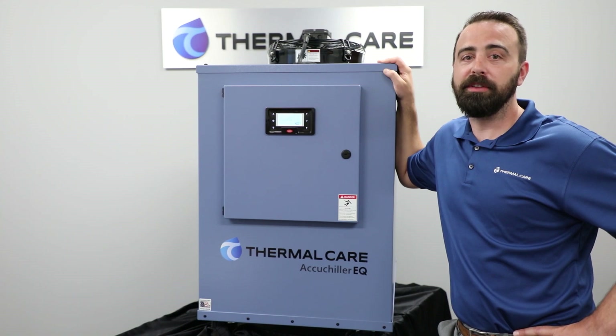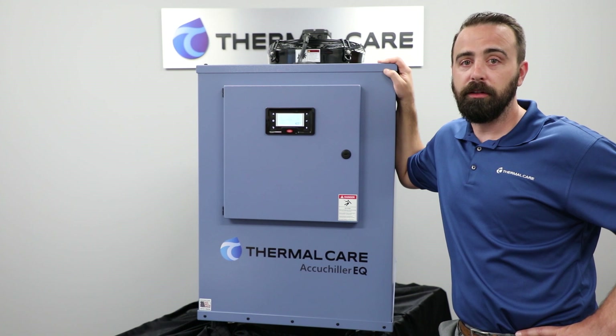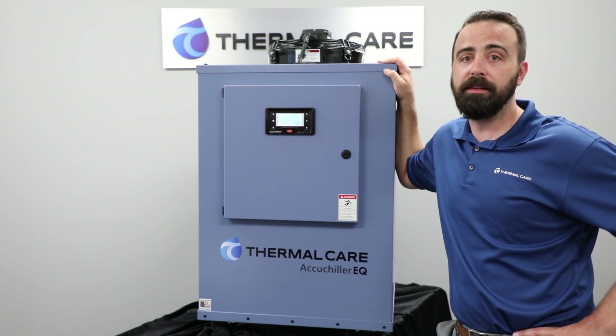Now we'll talk about the EQ's controller. It uses a Corel controller that's simple and easy to read. It contains logic for both warnings and alarms. A warning notifies the user of a pending fault which could shut the chiller down, allowing the user to potentially address that issue. An alarm will actually shut the chiller down to protect it from potential damage. Sometimes during startup you can get nuisance warnings and alarms, so we have a time delay that allows the process loop to stabilize. Finally, we include a compressor protection technology that prevents the unit from short cycling its compressor and damaging it.